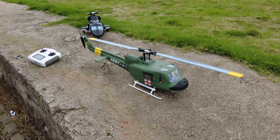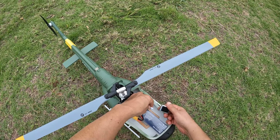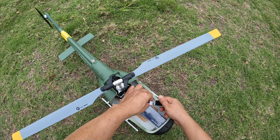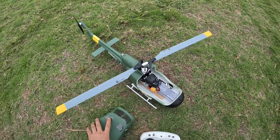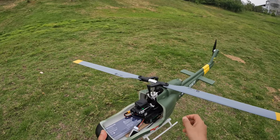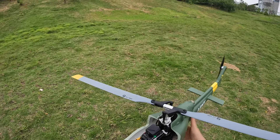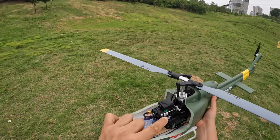I've disabled the low voltage return-to-home and added the low voltage beeper. Now this is a very important point: once you have all satellites locked, you'll have a solid green LED. You don't have to do compass calibration — you just have to hold the helicopter, watch the green LED, and walk around your field.